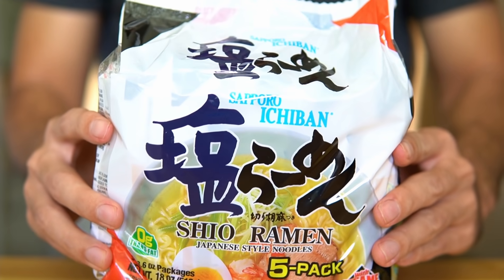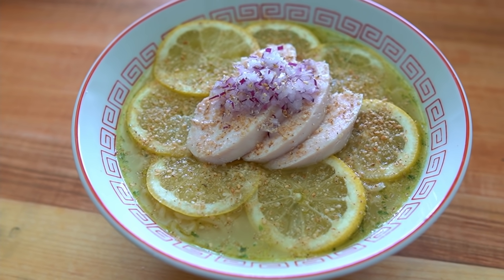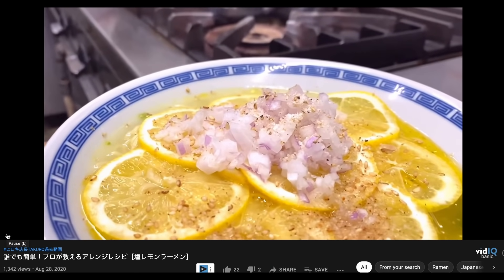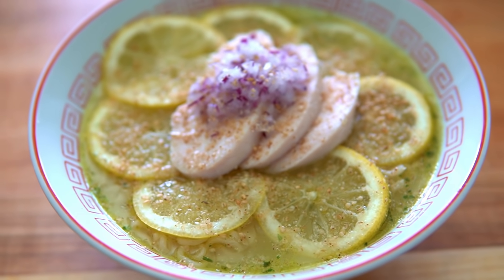Hey everybody, welcome back to The Way Ramen. My stove appears to be broken, so I guess we're doing an instant ramen hack today. This actually kind of works out because I've been in the mood to try to figure out how to make a lemon shio ramen, and I just so happened to see this instant ramen hack on Japanese YouTube where this guy used a package of instant shio ramen and made a lemon shio ramen. So that's what we're going to be doing today — I kind of made my own version.